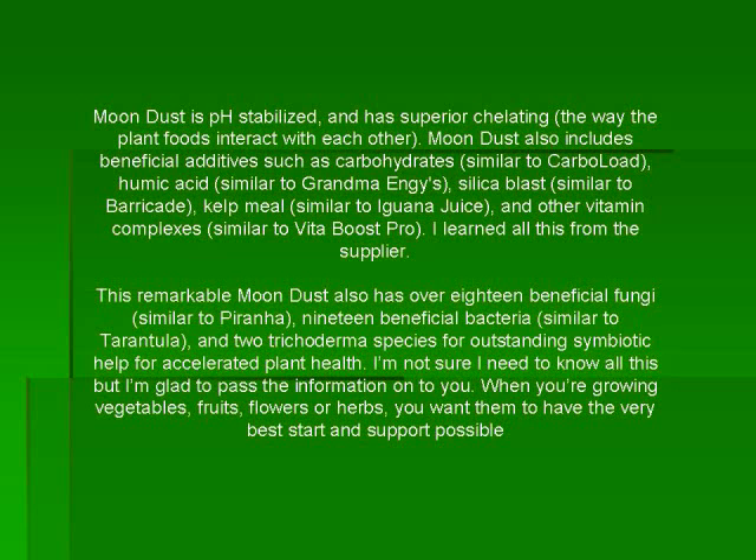This remarkable Moondust also has over 18 beneficial fungi similar to Piranha, 19 beneficial bacteria similar to Tarantula, and two Trichoderma species for outstanding symbiotic help for accelerated plant health. I'm not sure I need to know all this but I'm glad to pass the information on to you. When you're growing vegetables, fruits, flowers and herbs, you want them to have the very best start and support possible.